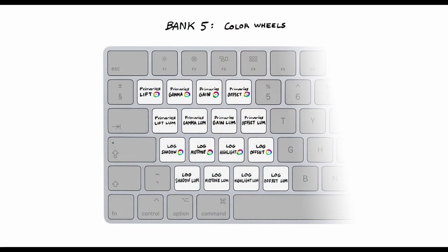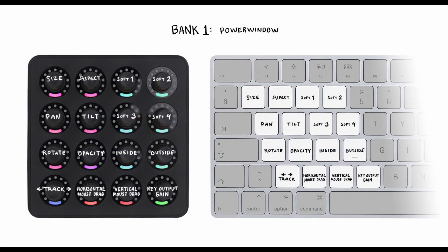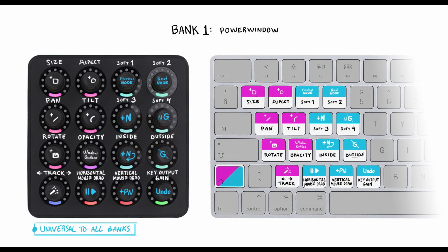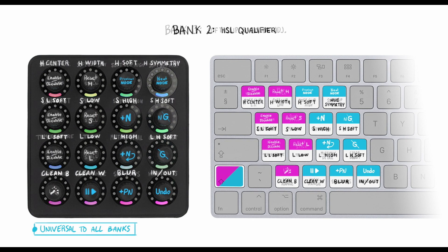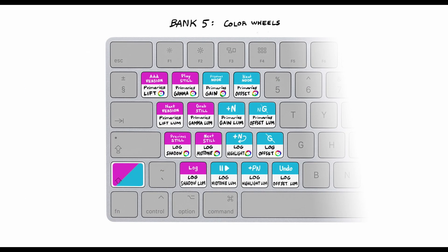If you take advantage of MidiGrade's keyboard functionality there's actually yet another set of controls. Using Bank 5 you can conveniently toggle between the different primary color wheels and log color wheels including luma sliders. And we're just a little over halfway into all the controls. Each bank features a set of controls — part unique depending on the bank and part universal — for conveniently having the most commonly used shortcuts at your fingertips at all times. These include toggling between nodes, adding different kinds of nodes, toggling grades on and off, playback controls, and undo.